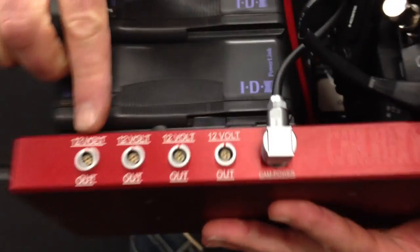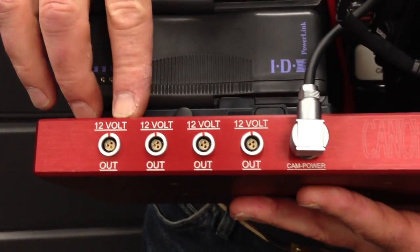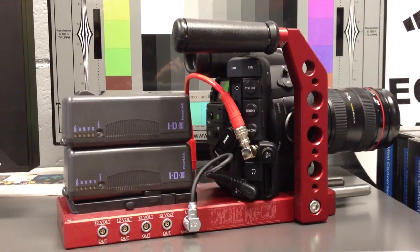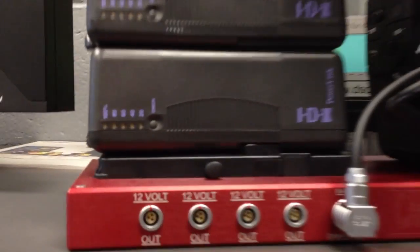On the other side here we've got very familiar cinema connectors, so you can go ahead and power up your various Hayden motors — whatever you need — in the larger setup for the C300.